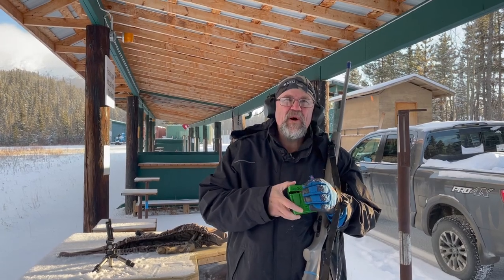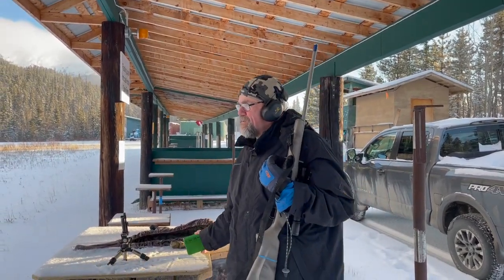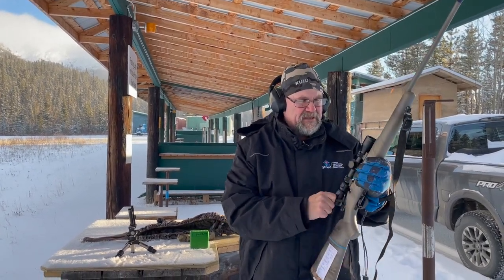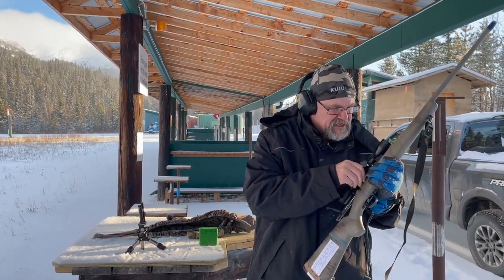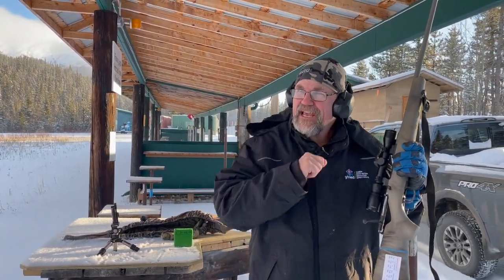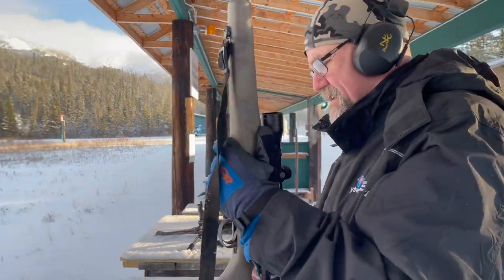30-06, 180-grain bullets at 2800 feet per second — about 3200 foot-pounds. Let's see what that does to five-gallon water pails and then into some hard books. These are 180-grain Accubonds. Let's see what happens.